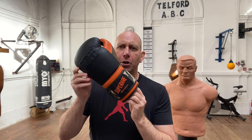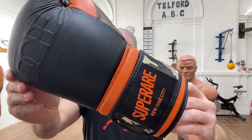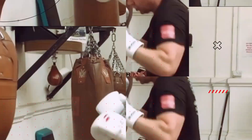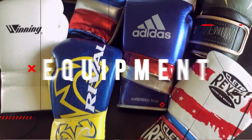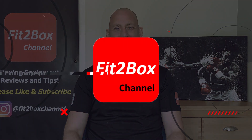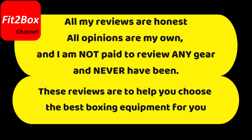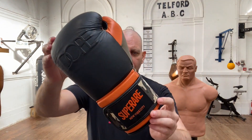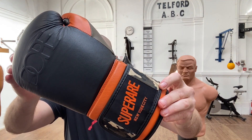The first Superare gloves on Fit2Box channel. These are a collaboration with Dope — the Superare X-Dope collaboration. Hello and welcome to Fit2Box channel. I'm Simon, former amateur boxer, current amateur boxing coach here at Telford Amateur Boxing Club. Today I have got a pair of boxing gloves by Superare. These are the Superare X-Dope.